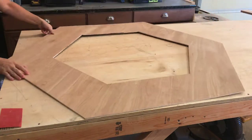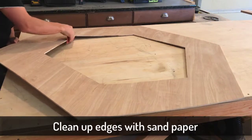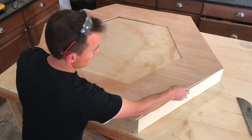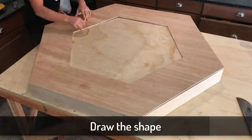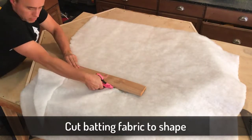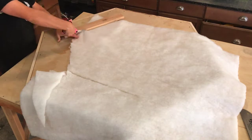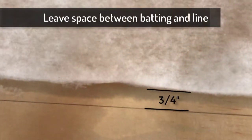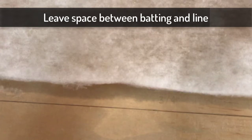Flip it over and just make sure everything looks good. Use some sandpaper if you need to, to clean things up a little bit. Now put that piece on the tabletop and make sure everything lines up. Use a pencil to mark the inside, then take some batting and cut it to fit right inside that center hexagon that we just marked, making sure to leave it about three quarters of an inch from the line.